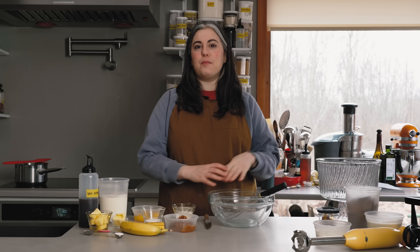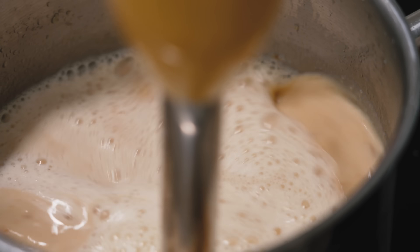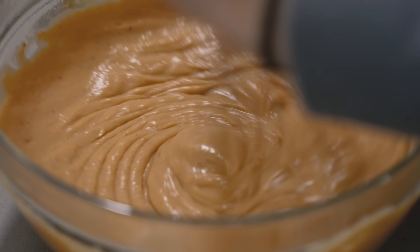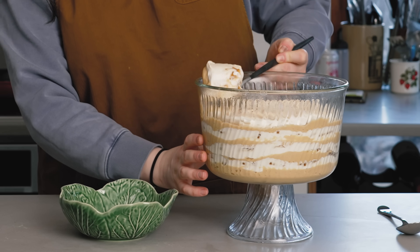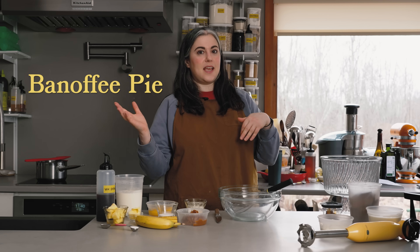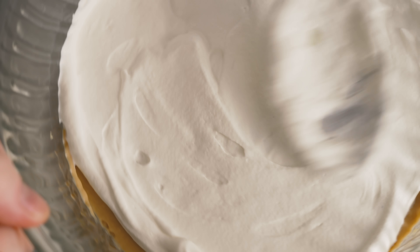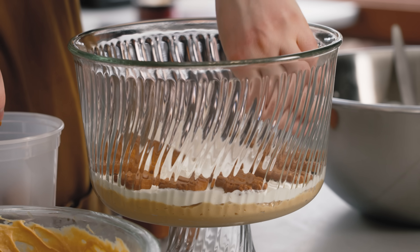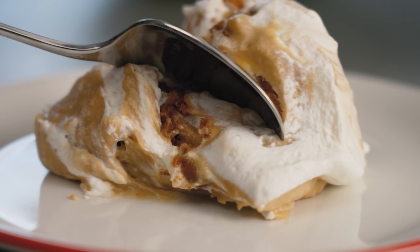Hi everyone, I'm Claire Saffitz. Welcome to my home kitchen. Today I have one of my favorite recipes from What's for Dessert. This is my banoffee pudding. It's a little bit of a play off the idea of a British pudding, which kind of just means any dessert. But it's a version of banoffee pie, which is a British dessert that's like a tart of bananas and dulce de leche. In this case, I'm putting it all together in a pudding and layering it in a trifle dish. It's so delicious and I love banana flavored desserts.